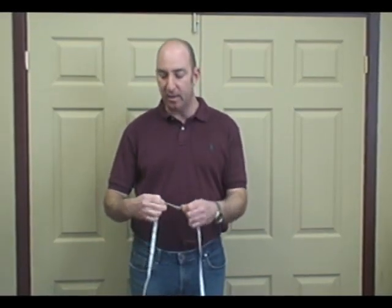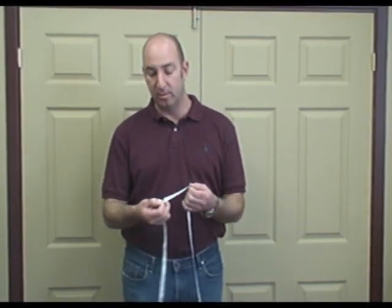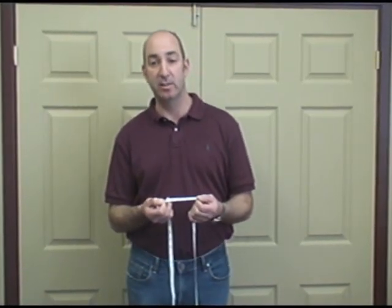Run the tape around your waist in the area that you're going to wear the belt — jeans or pants. Pull the tape tight, take it off your waist, look at the number. The tape says 36, so I'm a size 36 waist.